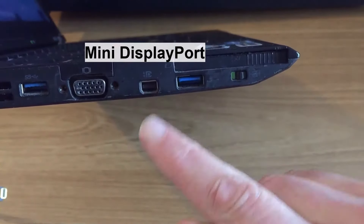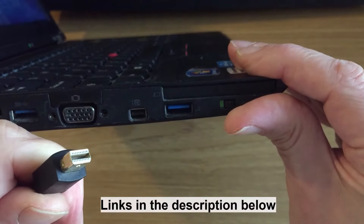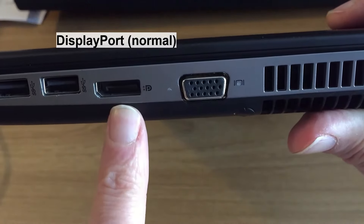This here is a mini DisplayPort, and the cable you're looking for looks like this. I'll put a link underneath the video if you want to get one of those. You may also just have a normal DisplayPort — and this is a normal DisplayPort.